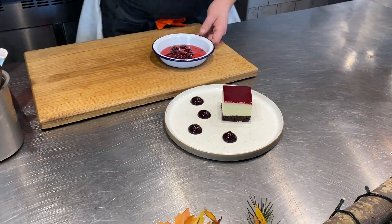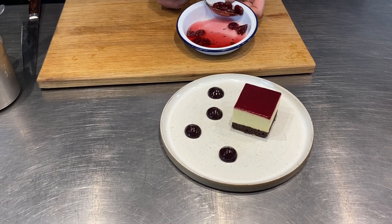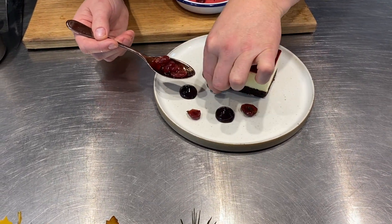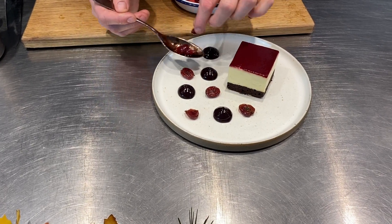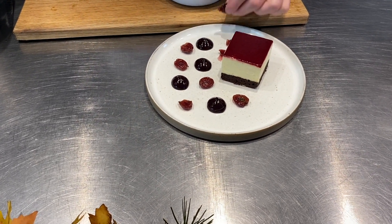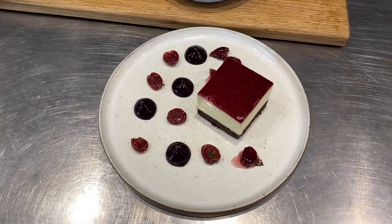There we go. And then back to our little poached cherries — give them a little drain, and then you can just go for it, placing them in between and around. Get quite a few on there, and of course some of those little pieces of lemon thyme.